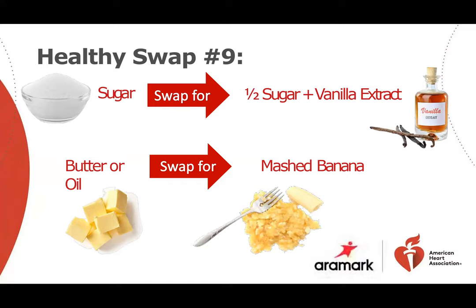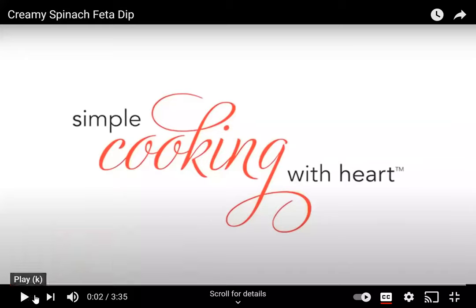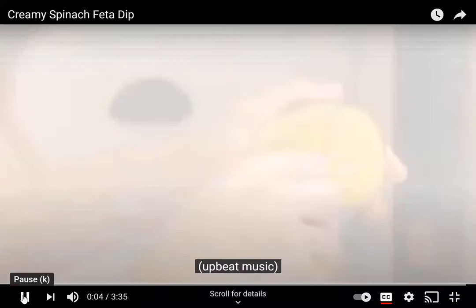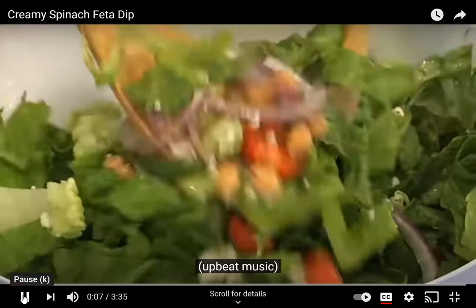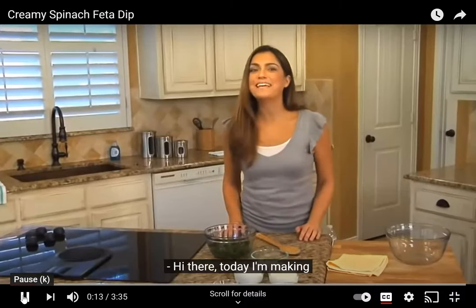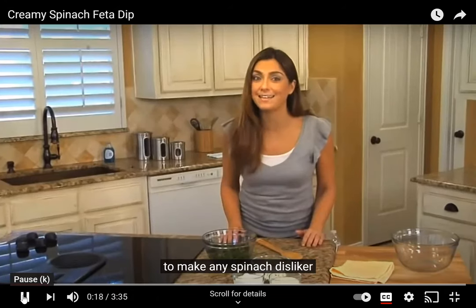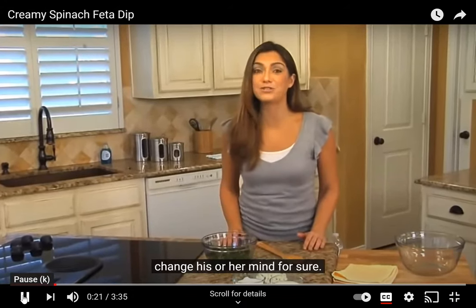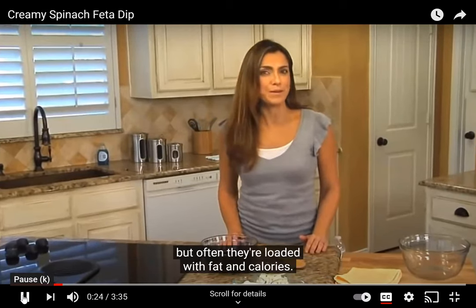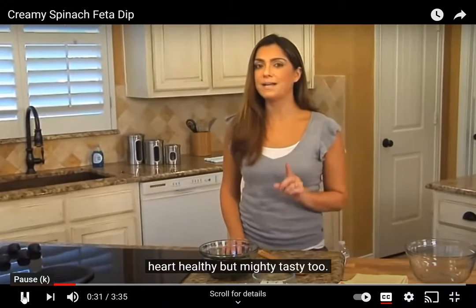Next, we're going to watch a video for Creamy Spinach Feta Dip. Today I'm making Creamy Spinach Feta Dip. This recipe is almost guaranteed to make any spinach disliker change their mind. Now, vegetable dips sure sound healthy, but often they are loaded with fat and calories. The version I'm showing you is not only heart healthy, but mighty tasty too.